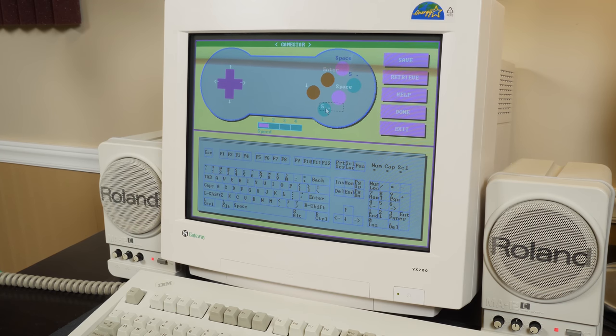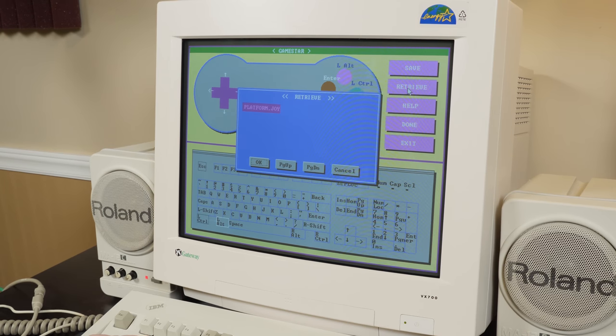The A button is assigned to 5 on the numpad, B is on space, and those are the turbo buttons. We have down and enter. Select should maybe be escape — there we go. Enter makes sense. I'm going to change it to Control and Alt for A and B — and it automatically switched the turbo buttons too. It looks like I can change the turbo speed over here as well.